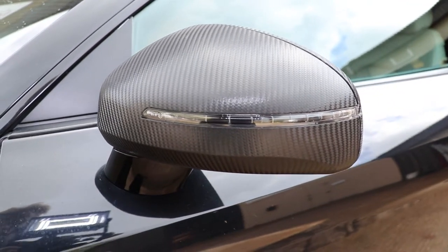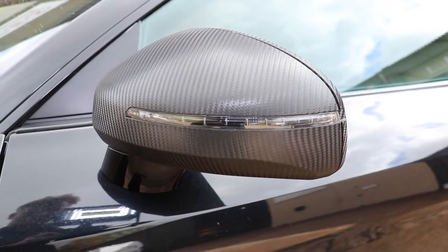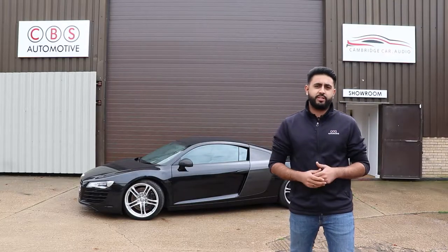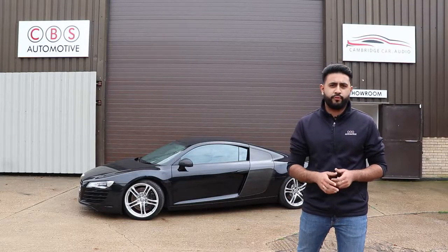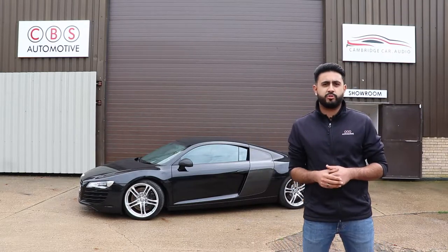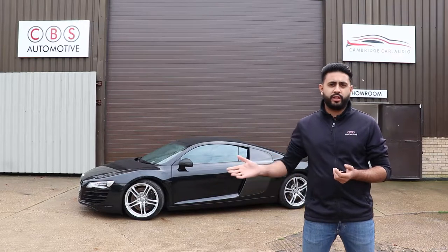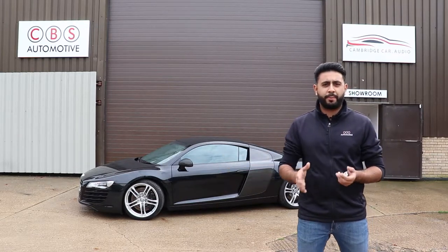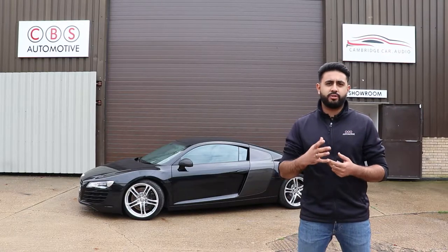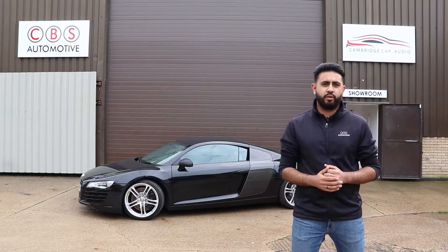In terms of this job, the customer was after changing the overall look of the vehicle — just subtle, but it makes a massive difference. What he opted for is a carbon fibre wing mirror wrap, all done to the highest possible standards. Basically, what it involves is taking off the wing mirror completely, wrapping all the way around, and we can choose exactly how the styling looks, as well as different colours.